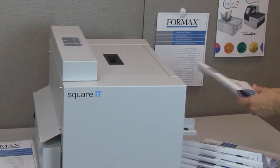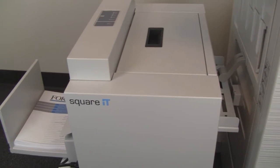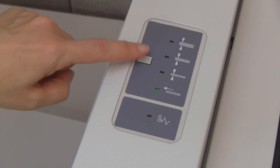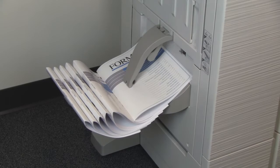The Square-It is a compact unit that can stand alone or can be run in line with various digital printers and finishing equipment. It can handle booklets up to 24 pages thick and up to 9½ x 12¾ inches. The easy-to-use control panel offers four thickness options for the ideal Square-Back binding, based on the number of pages.